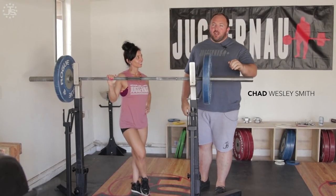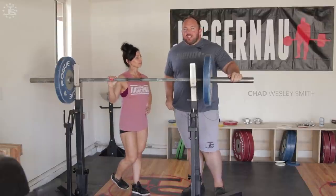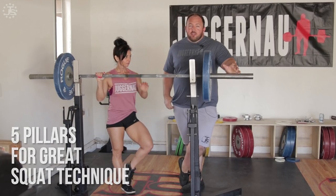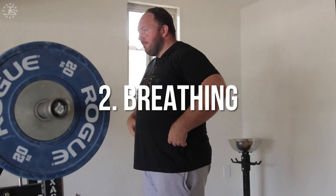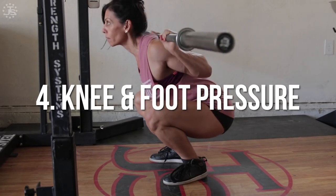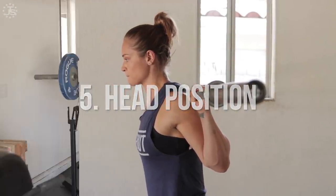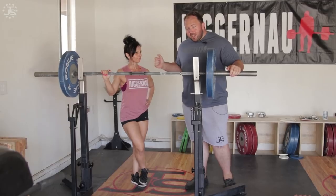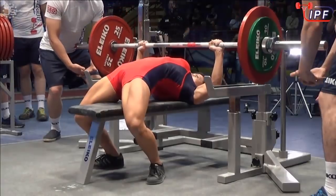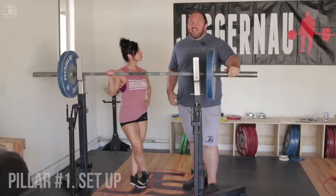Hey everybody, Chad Wilson-Smith here, Juggernaut Training Systems. Starting a new series for you today about five pillars for great squat technique. Those are going to cover setup, breathing, mindset and descent in the squat, knee action with foot pressure, as well as how to use your upper back in regards to head positioning. My lovely assistant today, IPF World Champion, all-time total world record holder, Marissa Enda. And we're going to start off talking about setup.